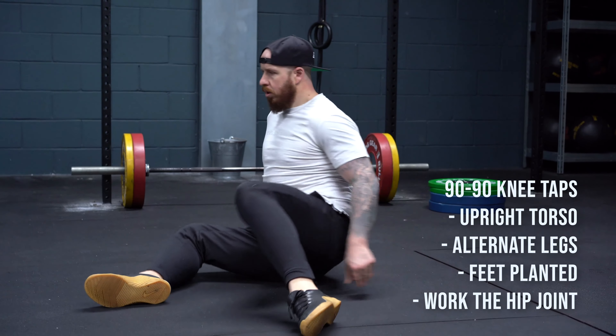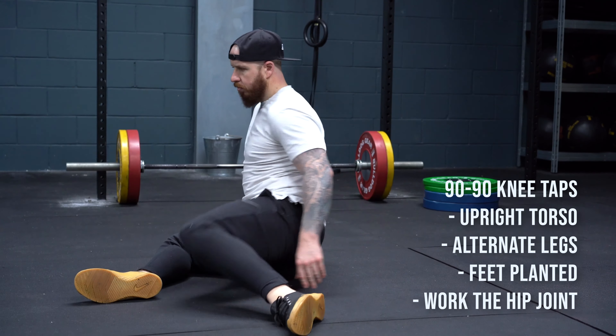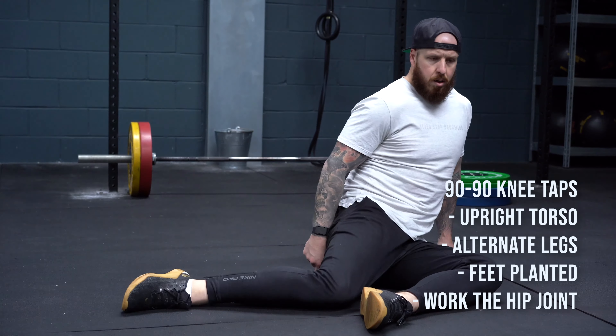The first thing to look at is flexibility, mobility, and range of motion — basically how you can put those areas in a certain position. These are my two favorite go-to movements to create extended range. Number one is the 90/90 internal and external knee taps. You're going to sit up — you can have your hands on the ground if needed, but if you can do it without your hands, even better.